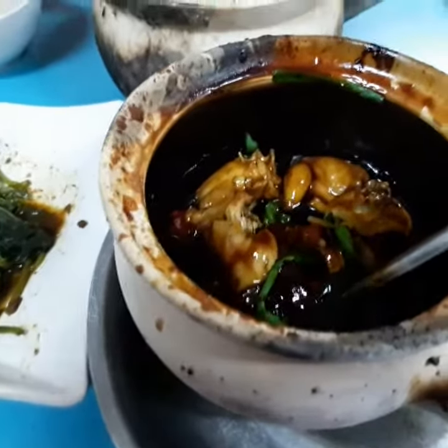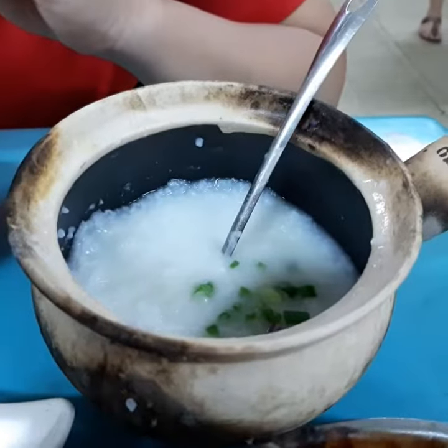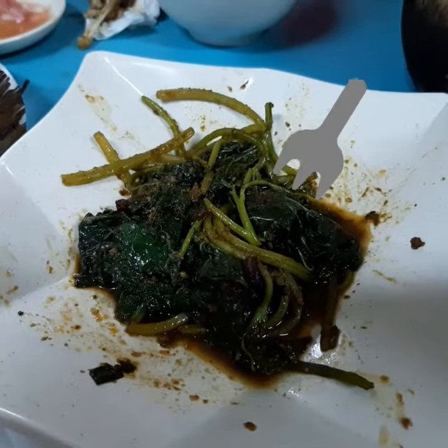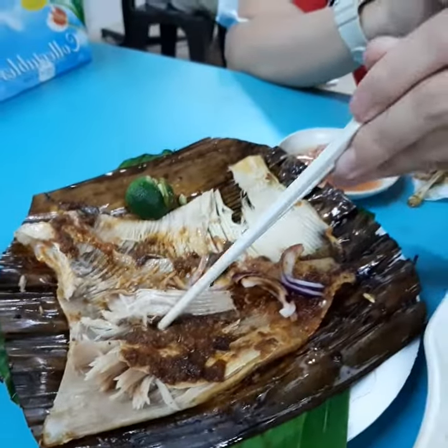Here we go. We got some frog porridge here. There's a frog in there — or two frogs, rather. There's our porridge. Also eating things like sweet potato leaves with sambal and stingray with sambal. We got these kind of items here.